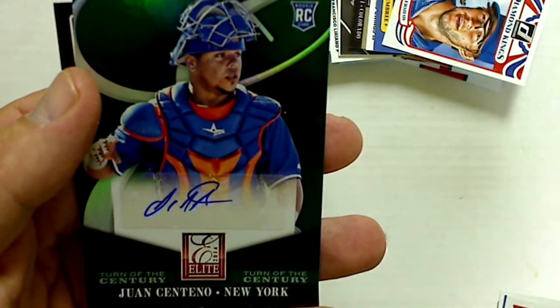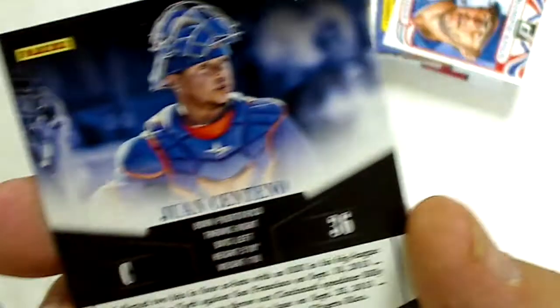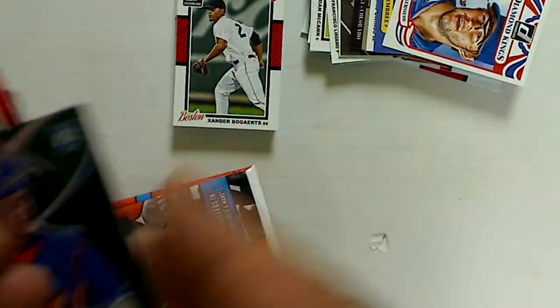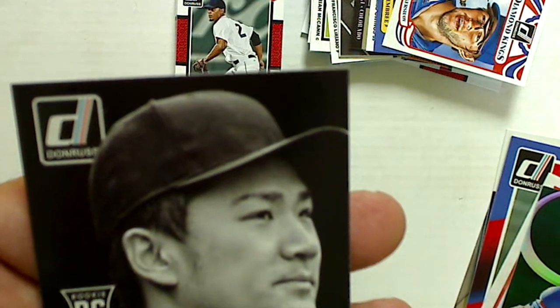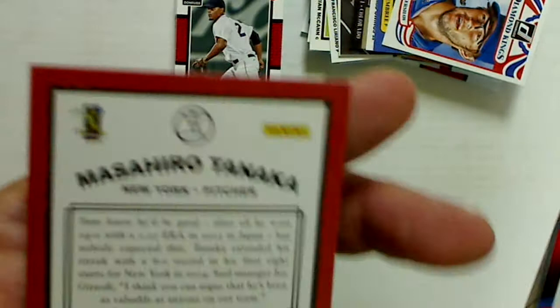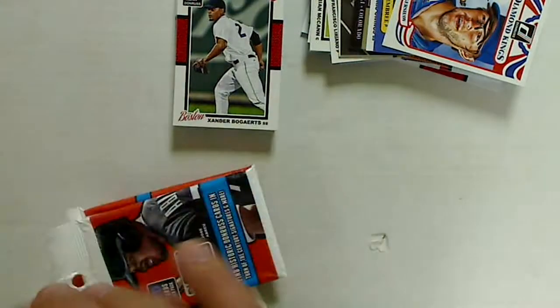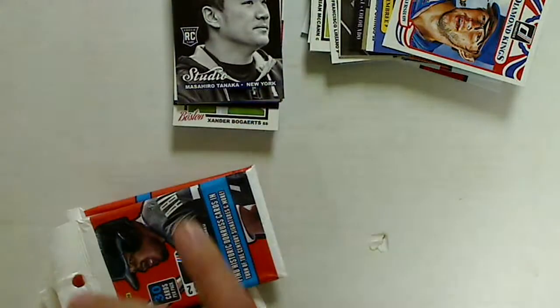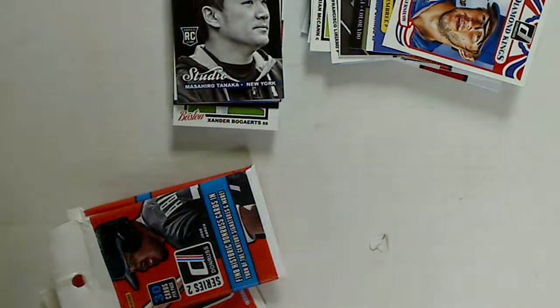I also got an auto in the second pack — a Centennial Turn of the Century rookie autograph, New York, not numbered or anything. And there was a Tanaka rookie Studio card too, which was pretty cool.